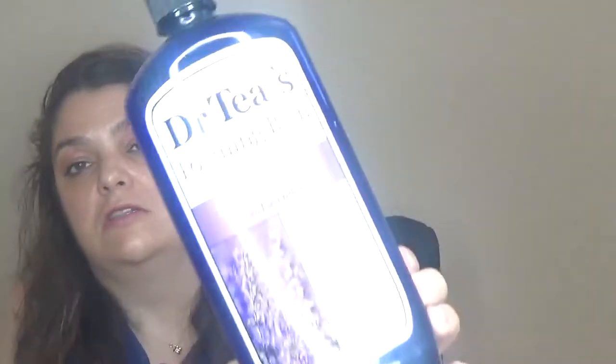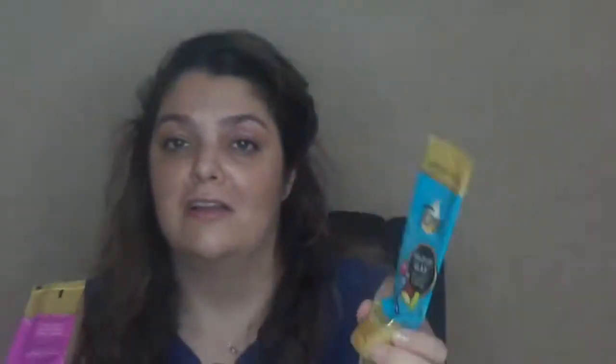Always in my bathroom is the Dr. Teal's foaming bath with Epsom salt and lavender — lovely. I also have two body scrubs from Tone sent to me by Marie Cantelli. One is the Brazilian Glam with nut oil and marajosa — a blue body scrub that smells wonderful. The second is Island Vibes with pineapple and plumeria — a pink scrub, medium exfoliation. I love both of them.